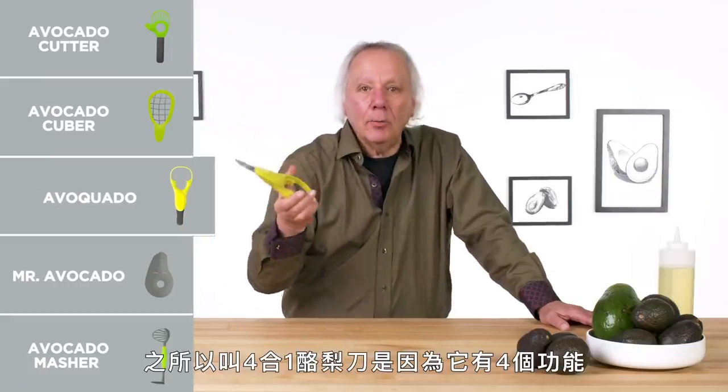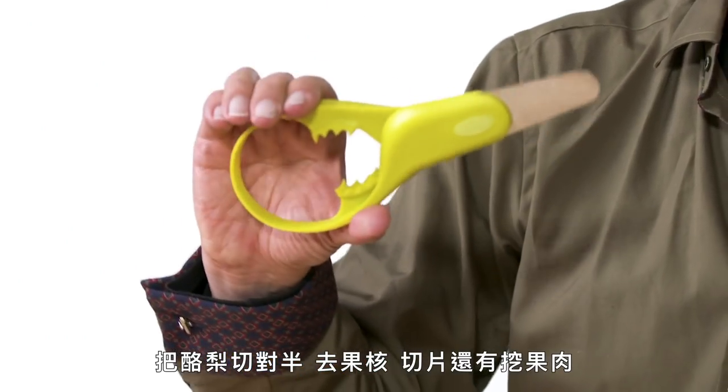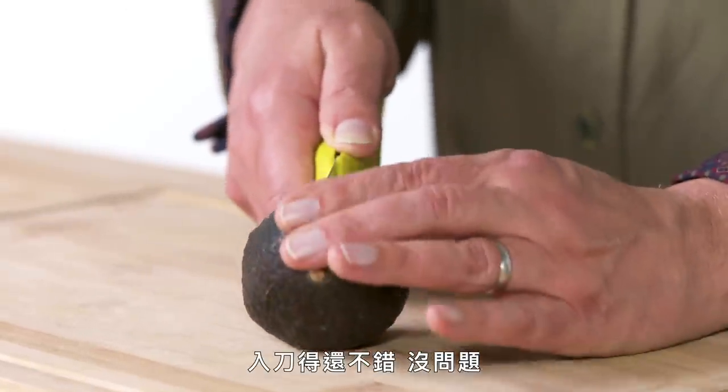Avocado — or as we'd like to say, avocado. It is called the avocado because it does four things: split, pit, slice, and scoop an avocado. I'm going to split this avocado as closely down the center as I can and it gets in okay, no problem. Even though it's not a sharp blade, it is like a sharp butter knife. The split was pretty clean and now let's try to pit.